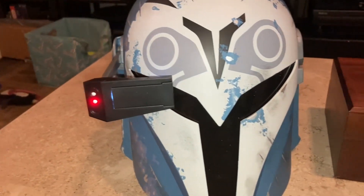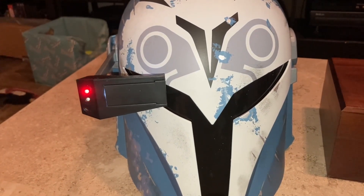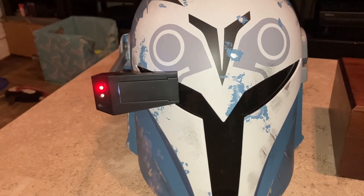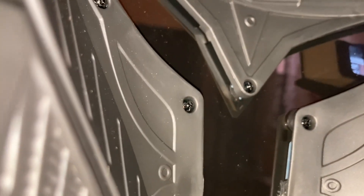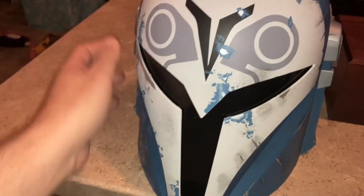You can see it has the lights that go up and down electronically for the viewfinder, and what it looks like from the inside if you were wearing it and had the viewfinder on. And that's really about it.